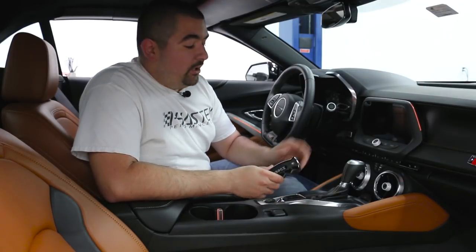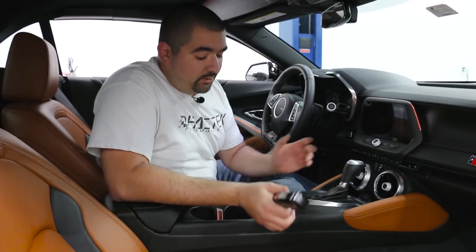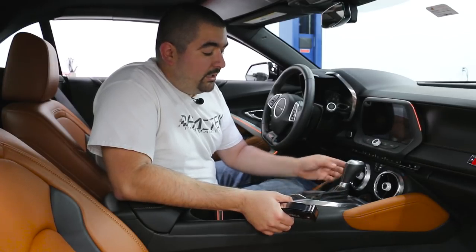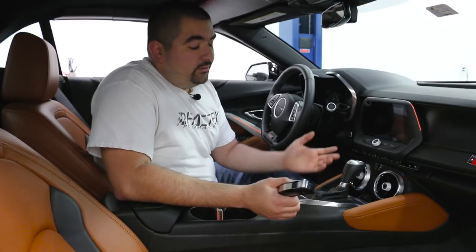What's up guys, Ricardo with Fast Tech Performance. Today I'm here to show you guys how to install the Hurst Billet Pistol Grip Shifter on a 2016-2018 Camaro automatic. The installation I'm going to show you is a little different from the instructions that Hurst sends you. What Hurst tells you to do is remove the entire panel, but I'm going to show you how to easily do it by just removing the boot from the console and then accessing everything you need behind the boot itself.